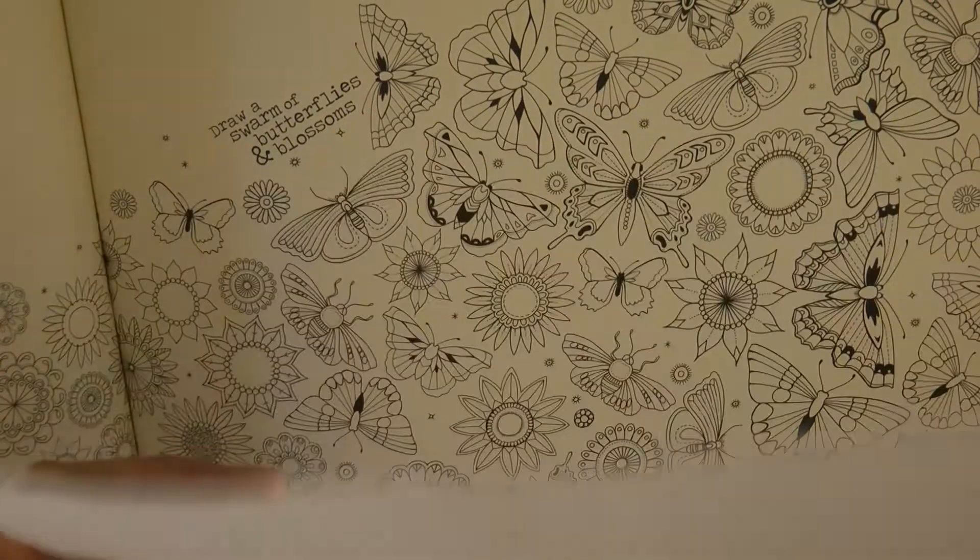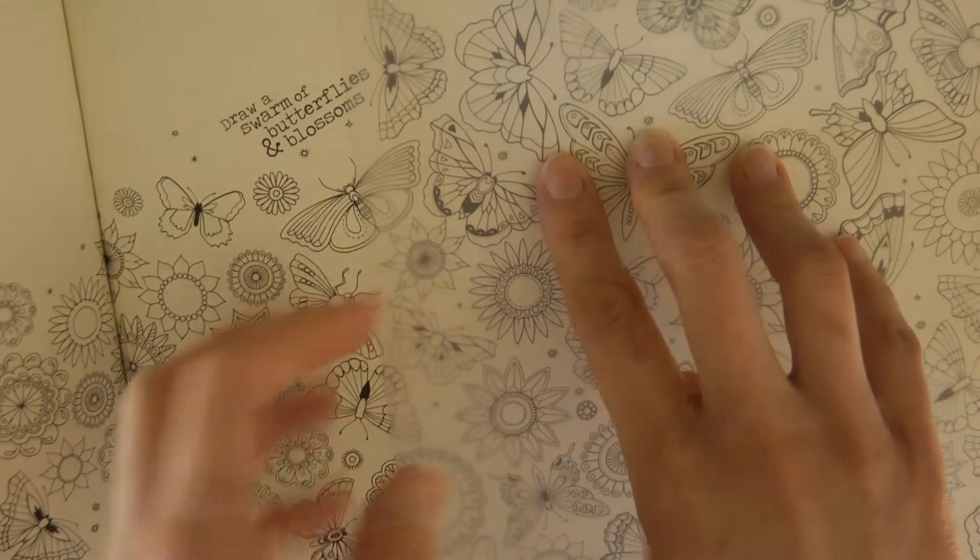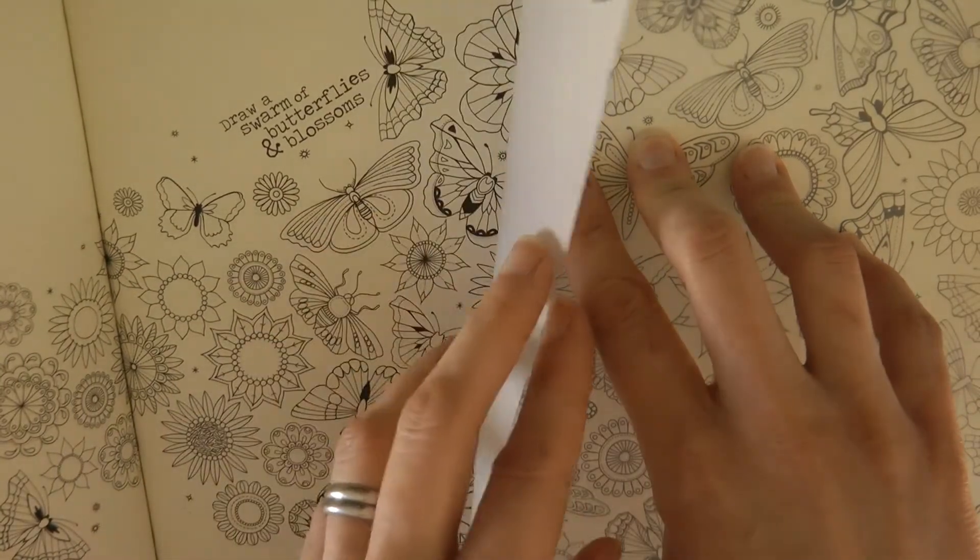So this is tracing paper. I bought it from a very cheap shop. You can even use the sort of cooking greaseproof or parchment paper.